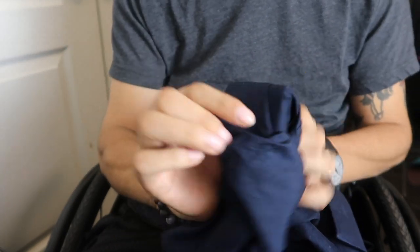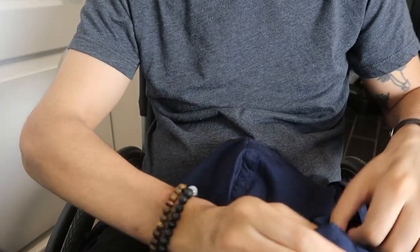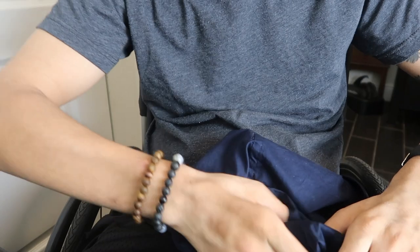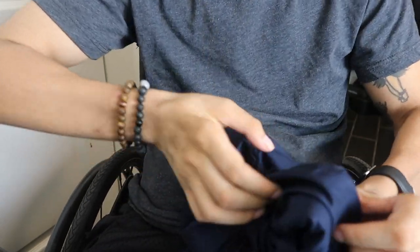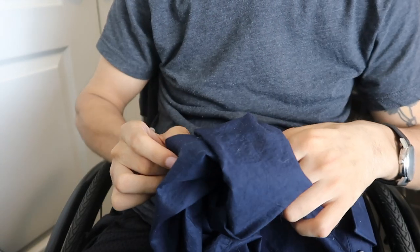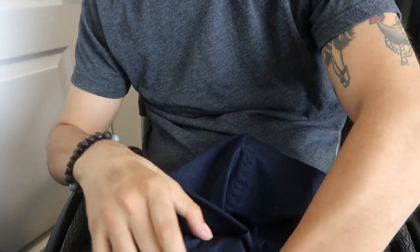The way I do it is I use my thumb to kind of push the inside in and then work my way around. And then it looks a little more professional instead of bunching it all up on your sleeve, and that way it also falls down more.